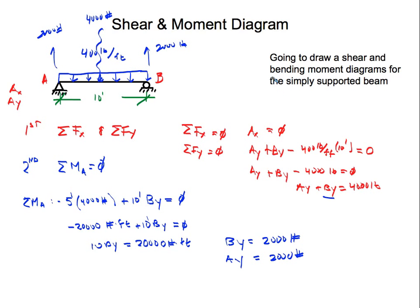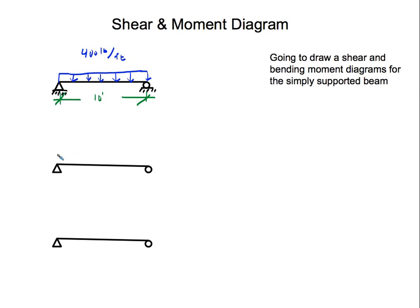Now that we have our reactions, we can start drawing the shear diagram. Remember that our uniform load is 400 pounds per feet. The reaction at A starts us at 2,000 pounds on the shear diagram.